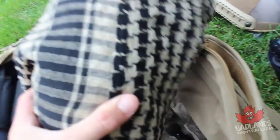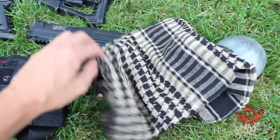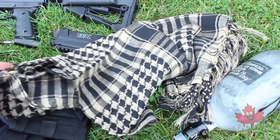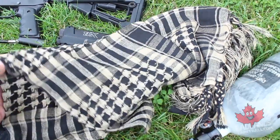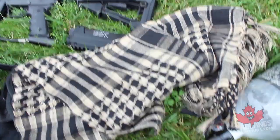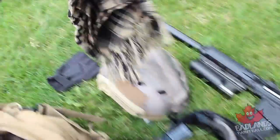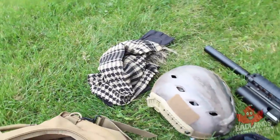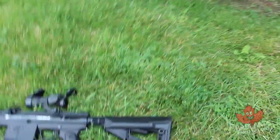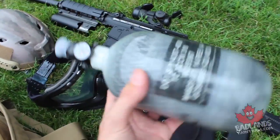We have our tank wrapped in a shemagh. Shemaghs are really great for neck protection — you can wrap them around your neck multiple times for great protection and to keep some of that sweat off as well. They're essentially a very lightweight scarf that works with the overall look of milsim kits but also performs really well in terms of protection.